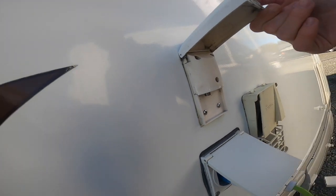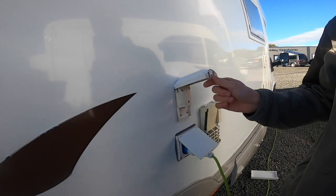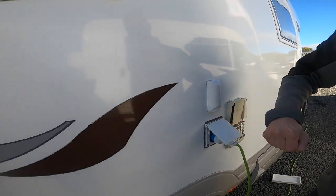Above you've got an external TV point. So if you are on a super site, you can connect your motorhome to their TV aerial if you are struggling to use the aerial on the roof.